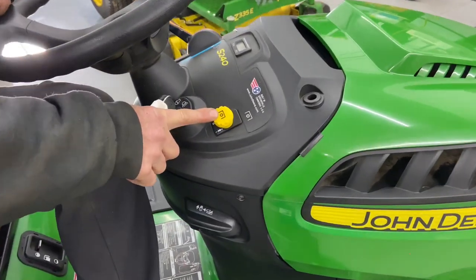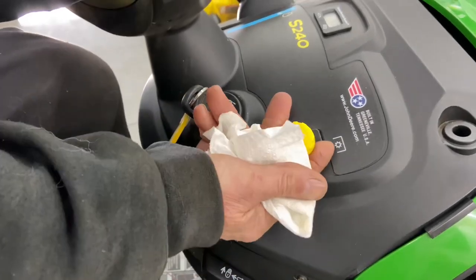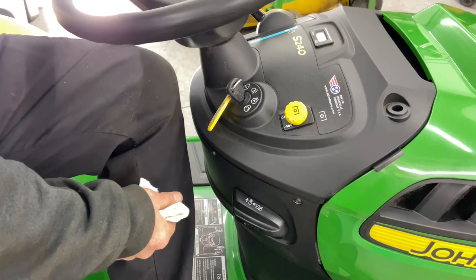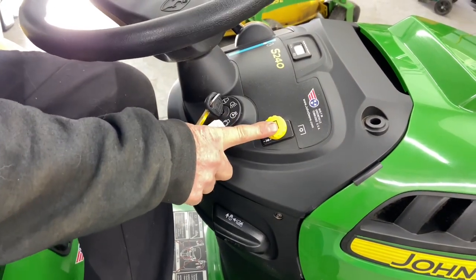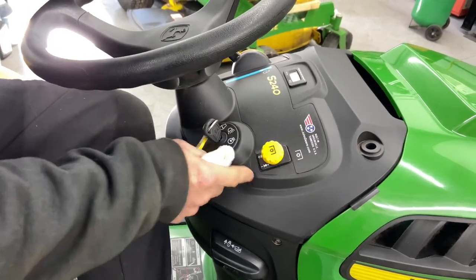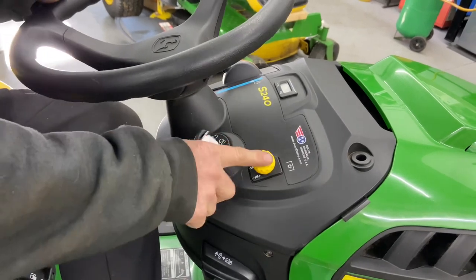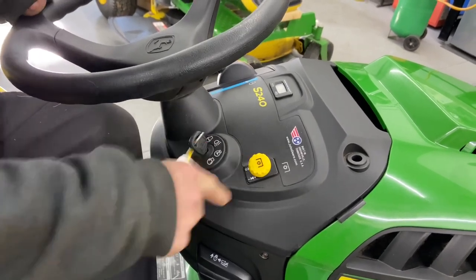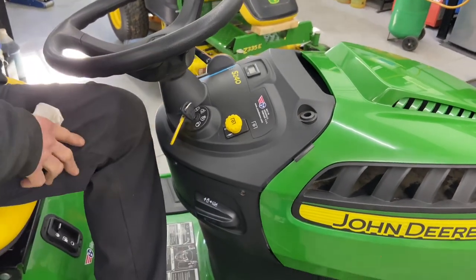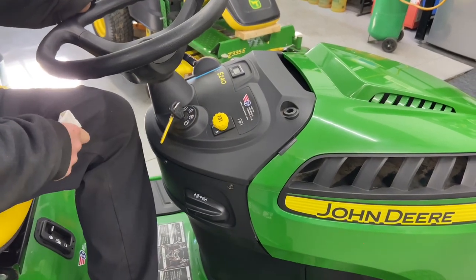This is the electronic PTO — the power takeoff for your mower deck. Pull it up to turn your mower deck on; push it down to turn it off. If you run out of gas in the middle of your yard with the PTO up and don't push it back down before trying to restart, the engine won't start. That is one safety check — always make sure the PTO is pushed back down.